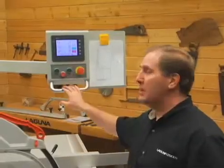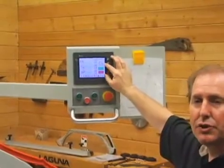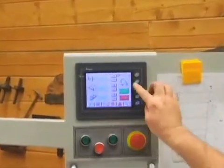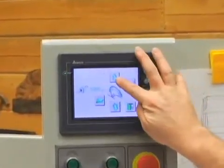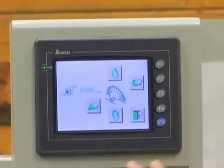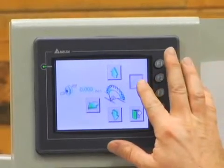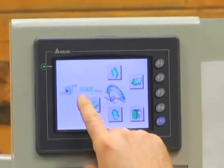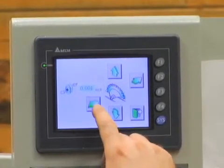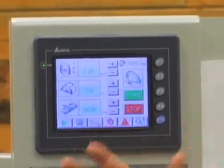Back on the home page, the scoring blade is also controlled through the touch screen — no knobs through the tabletop or front of the saw, no walking around. Touching the scoring blade icon takes you to its control screen where you can raise or lower the blade above the table, or drop it out of play when cutting hardwoods. You can also do a side-to-side adjustment, and it reads out to the thousandth of an inch because it's a very precise adjustment. Once zeroed back out, you exit to the home page.